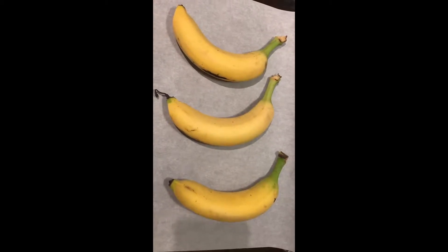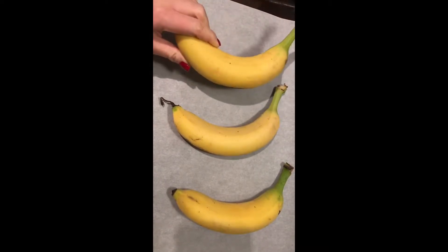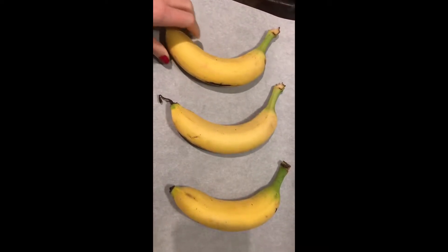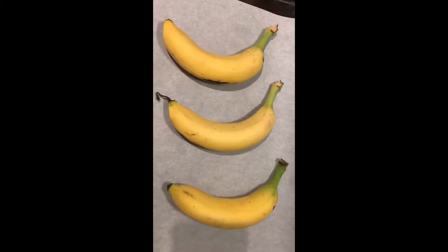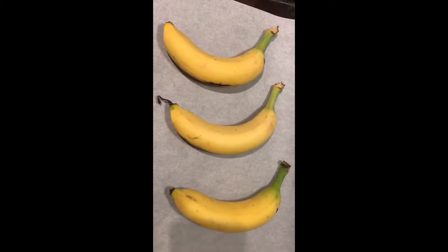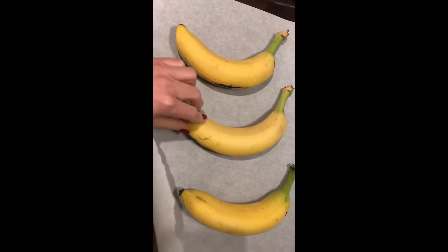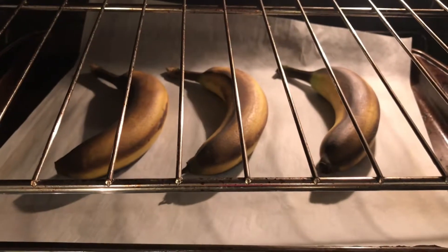I'm gonna test out this life hack — my bananas are not as ripe as they should be for banana bread, so I'm gonna bake them in the oven for five to seven minutes at 350 degrees. Let's see if it works. They're supposed to come out with the skins completely black and shiny.